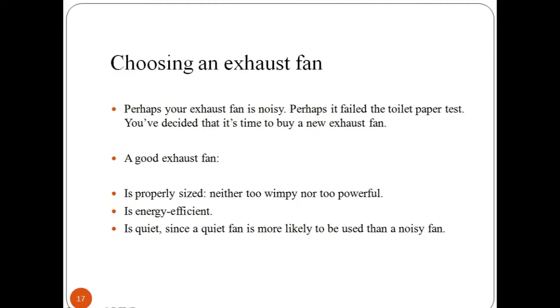Always look for an exhaust fan that is silent and does not make too much noise. The exhaust fan should be chosen according to the size of the room or hall where it will be located — it should be of proper size. It should be neither too wimpy nor too powerful. Always look for an energy-efficient exhaust fan which can cut the electricity bill. Since the exhaust fan is used during working hours and can run for long periods, its efficiency must be evaluated.